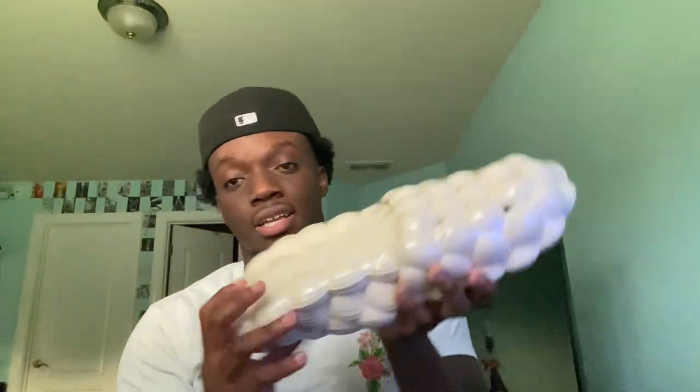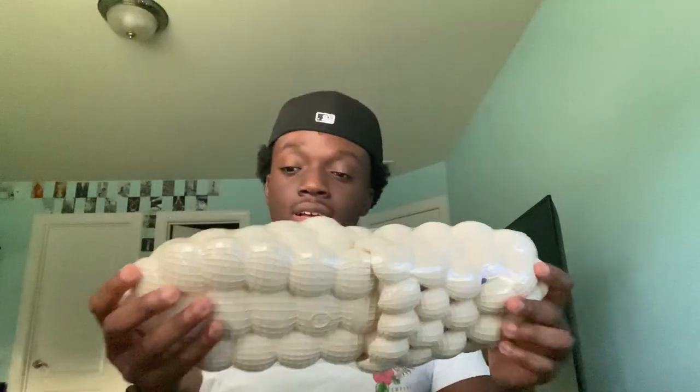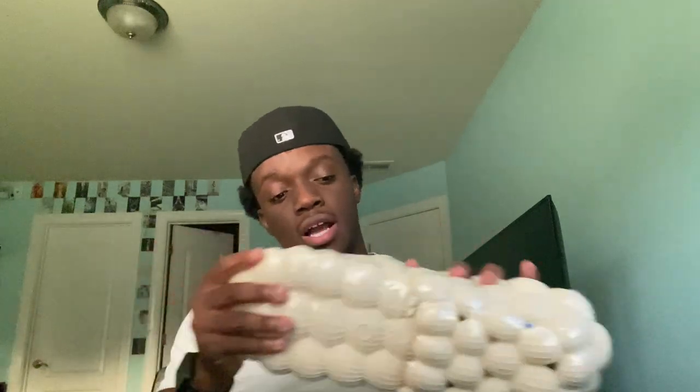I'm gonna open the packaging bag off camera because it has address information on it. So this is basically how it comes — the slides come like together, it's kind of an interesting way of packaging. I gotta find something to cut this real quick, but so far the packaging feels solid. It doesn't feel cheap — it's not an expensive shoe, this thing was like twenty something dollars, but it doesn't feel like dollar store material, you know what I'm saying.